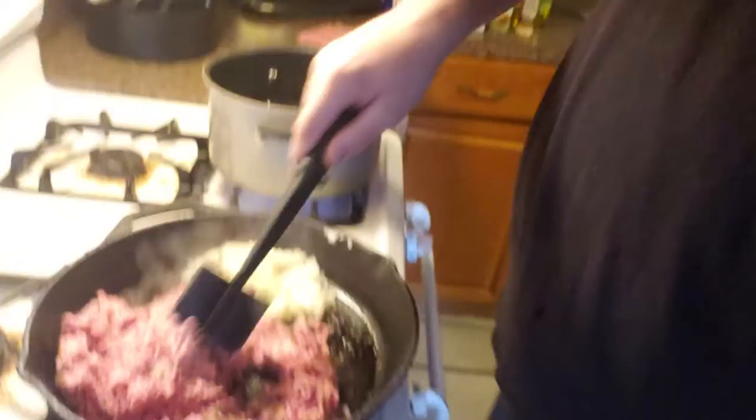I want to show you this tool that I use. When I make tacos and I make spaghetti — I think this is a Pampered Chef tool. My wife ordered it and I've had it pretty much since we've been married. I love this thing. This will mince your hamburger meat and grind it down really, really good. I just push on it to work it.